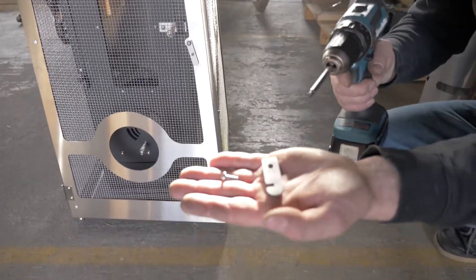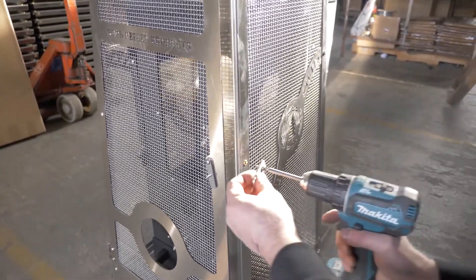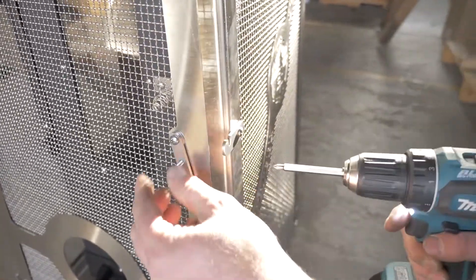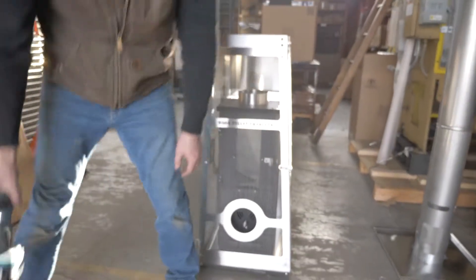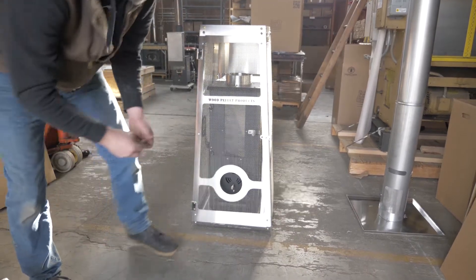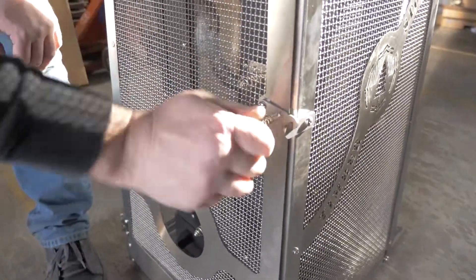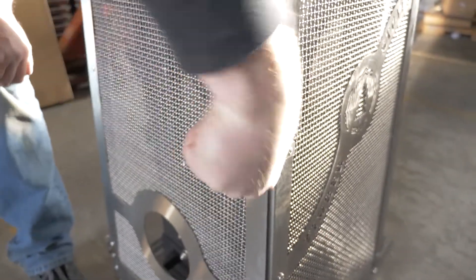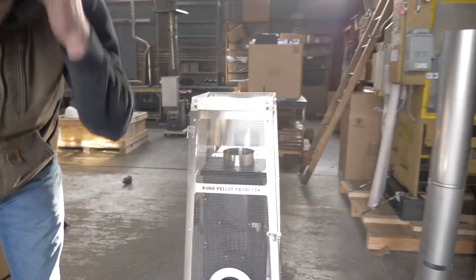Next install your door latch receiver using one 10-32 by 1.5 inch bolt. Insert through the door latch and apply with the hook facing out. Next install your spring handle. It is easiest when applied using a clockwise direction. Tighten until the bottom of the thread of the spring handle has reached the door latch.